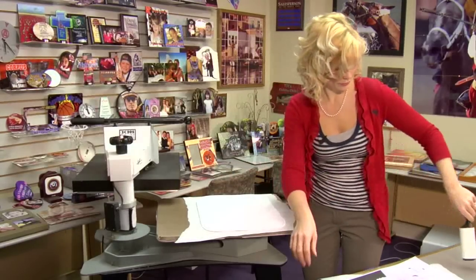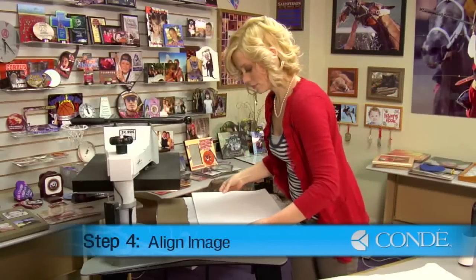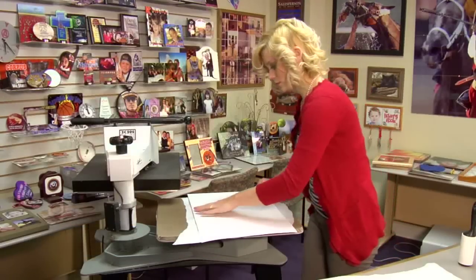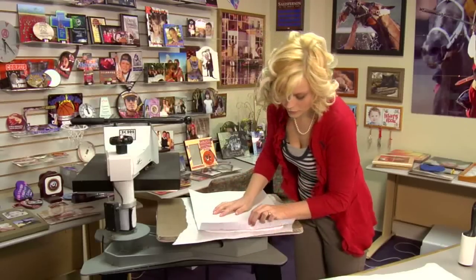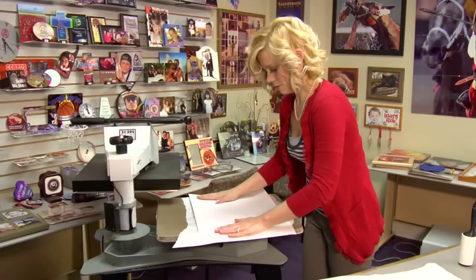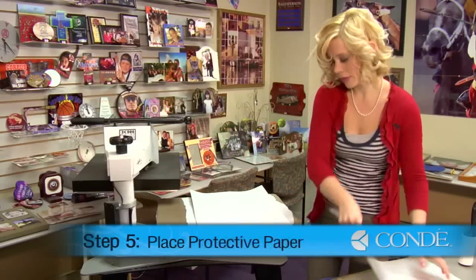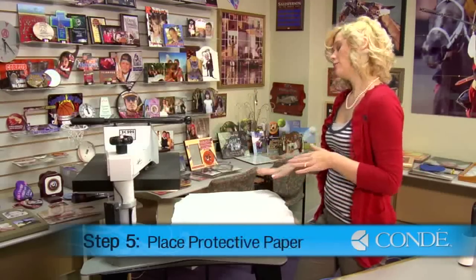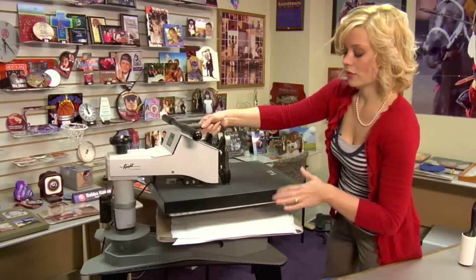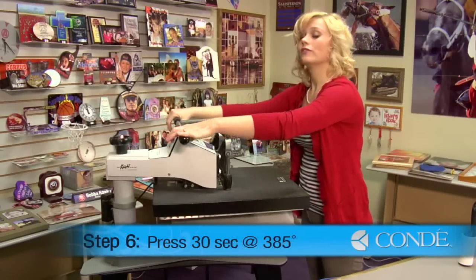It looks pretty good. I'll take my image and line it up over my fleece. Now that it's going to be fully covered by our image, I'll place the protective sheet of paper back on top. You'll notice that we did not use any Pro Spray or Heat Tape, and this is a little bit different when you use fleece. So we'll be extra careful when aligning our image with the fleece. Again, 385, and this time we're going to press with light pressure for 30 seconds.